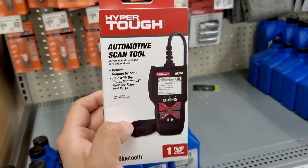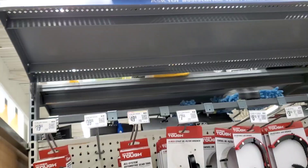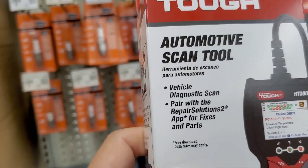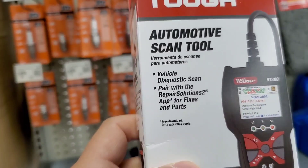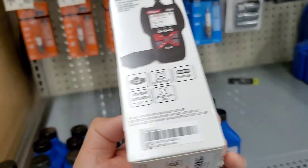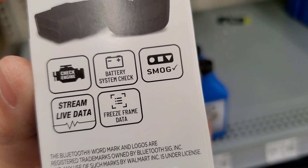Hey guys, welcome to this video. We're looking at the Hyper Tough automotive scan tool, $39.96 — the second highest scan tool in their lineup. It offers vehicle diagnostic scan, repair solutions, app fixes and parts. It's a lot better than the HT100, with a one-year warranty, Bluetooth, check engine light, and battery system checks.